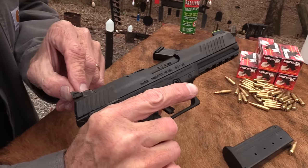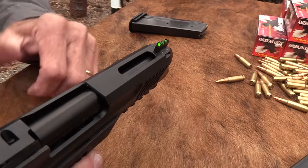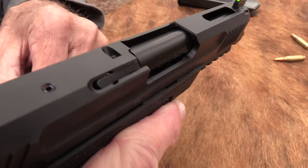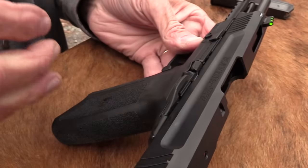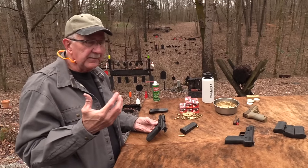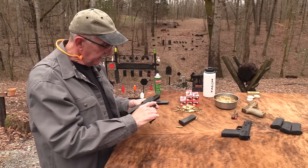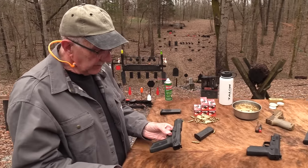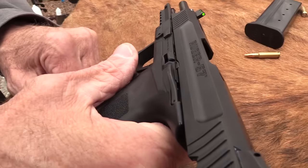You've got adjustable sights — windage and elevation — you've got the optic cut up front, and cutouts to keep the slide the correct weight for the round. It's kind of an unusual pistol, except that it's more like a typical pistol you might already have. That's one of the things I think people are going to like — more so than the FN. You've got a thumb safety there if you want to use it.